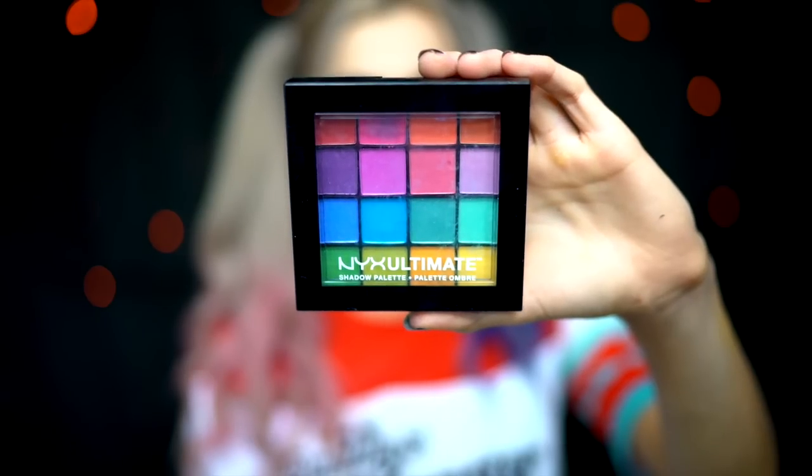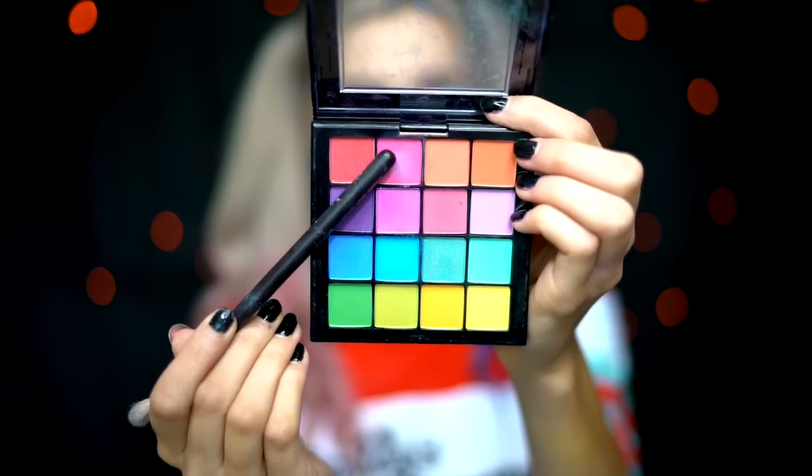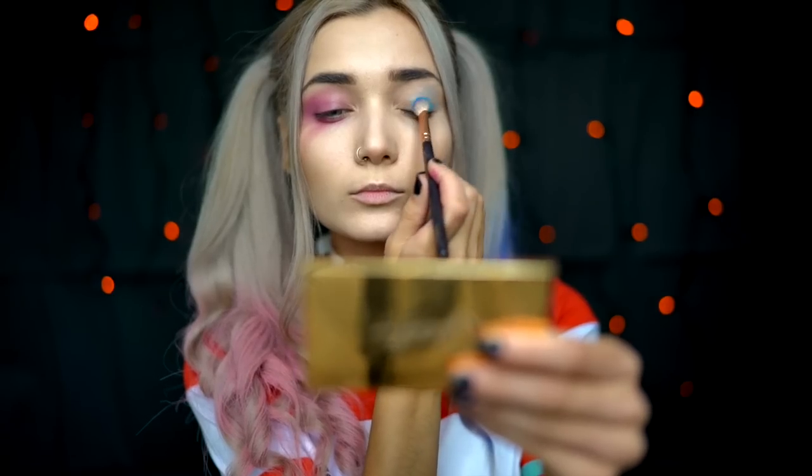Once my skin is all done, I'm now moving on to the eyes, which is the most exciting part. For this I'm going to be reaching for the NYX Ultimate Bright Shadow Palette. The first thing I'm doing is taking the pink shadow from this palette and applying this very messily onto my right eye, smoking this out into a bleeding effect as if Harley Quinn was crying — that's what the makeup looks like in some of the movie scenes. And now for the blue eye, you are ultimately repeating the same step as you did with the pink eye.